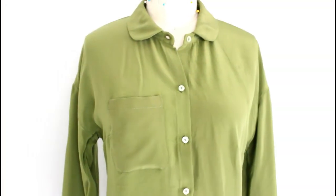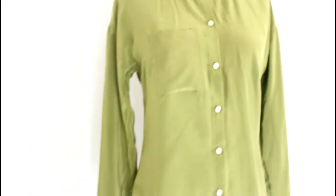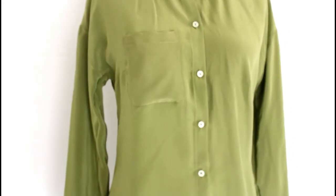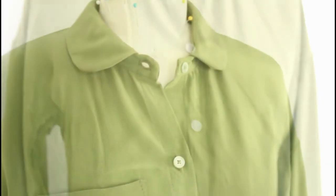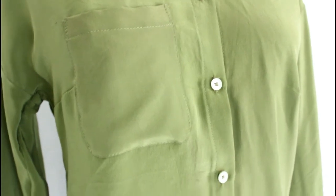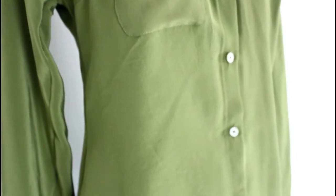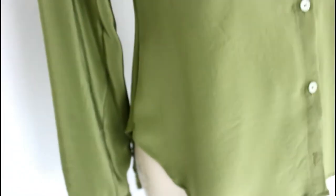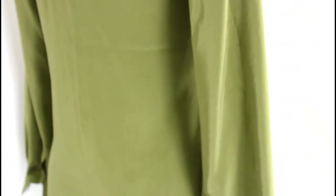Here's a close-up — the lighting is going to change as I change views, but here you can see the buttons are actually a light green that goes well with the fabric. This top is super drapey — it tends to get a little wrinkly but I actually don't mind it. And you can see my sleeve plackets here looking pretty nice.